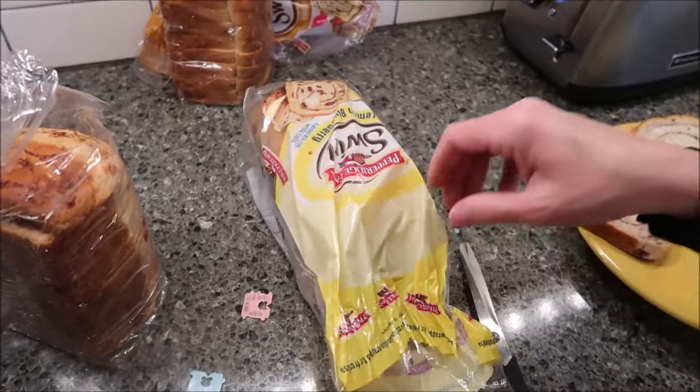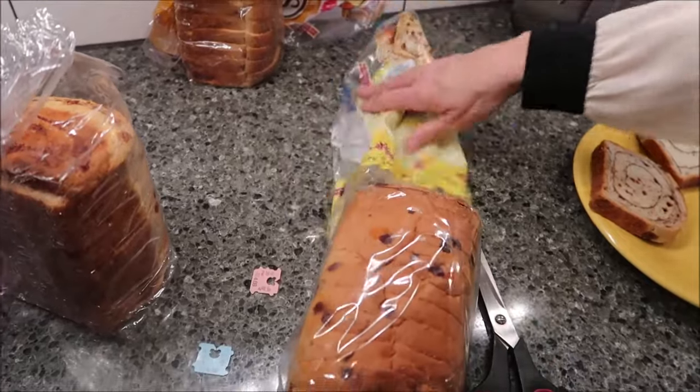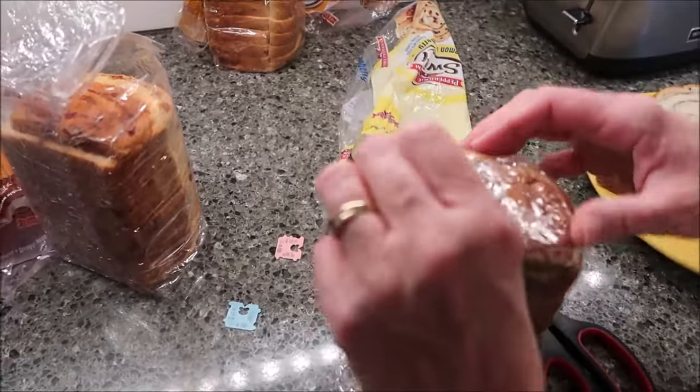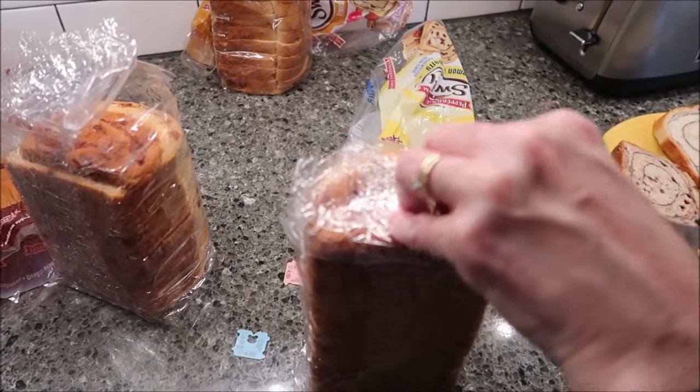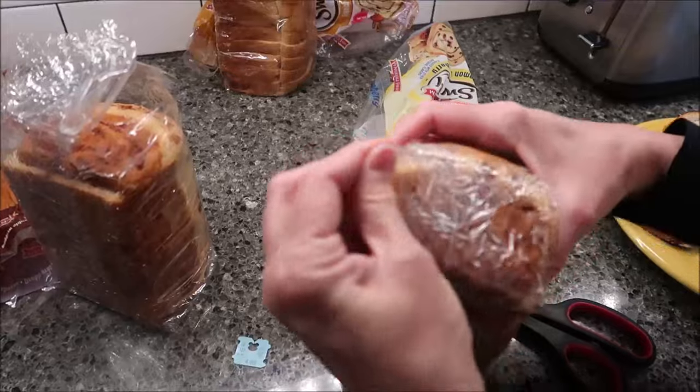We've tried some of these on the channel before — we've done pumpkin, and then there was one more we did with the pumpkin, maybe cinnamon roll or something.